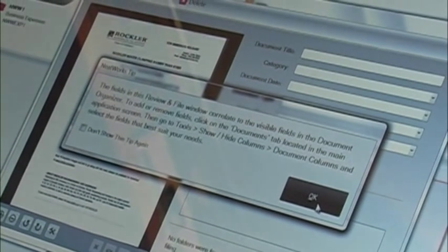When you go to a process like this, the software gives you tips about things you can do. You can shut these off once you get used to using it. Here you get to name the document, decide where to put it, and how you want to store it.